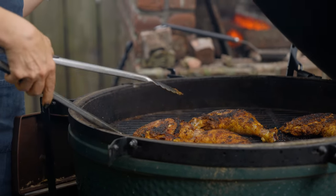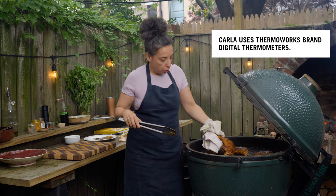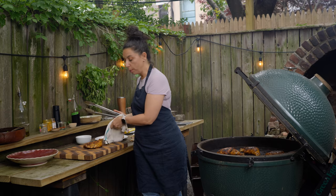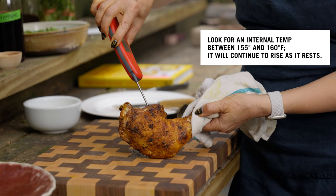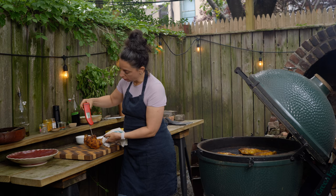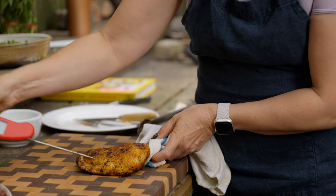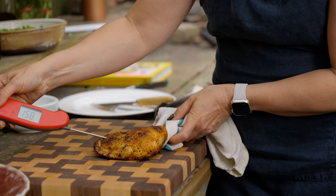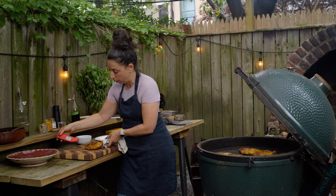The best way to tell if chicken is done is to take the temperature — there's no glory in guessing and being wrong. I very much endorse having a digital thermometer and using it to check the doneness of your meat. You want to get the thermometer into the thickest part, avoiding the bone. I'm dancing right around 155; hitting another spot — 158. Great. This was the biggest piece, so I can safely assume they're all done.